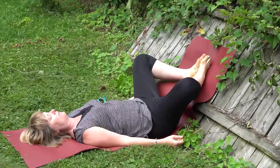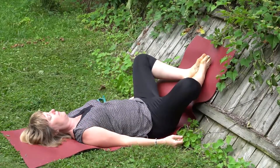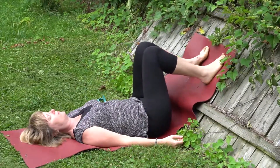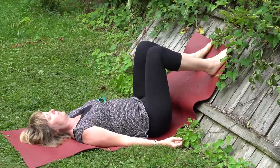Breathing, breathing, restoring. Drawing the knees towards one another, pressing them into the wall.